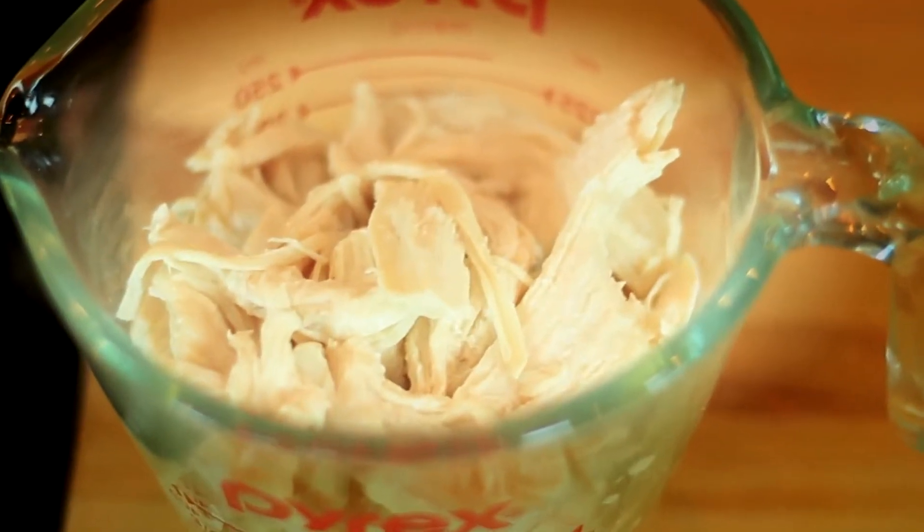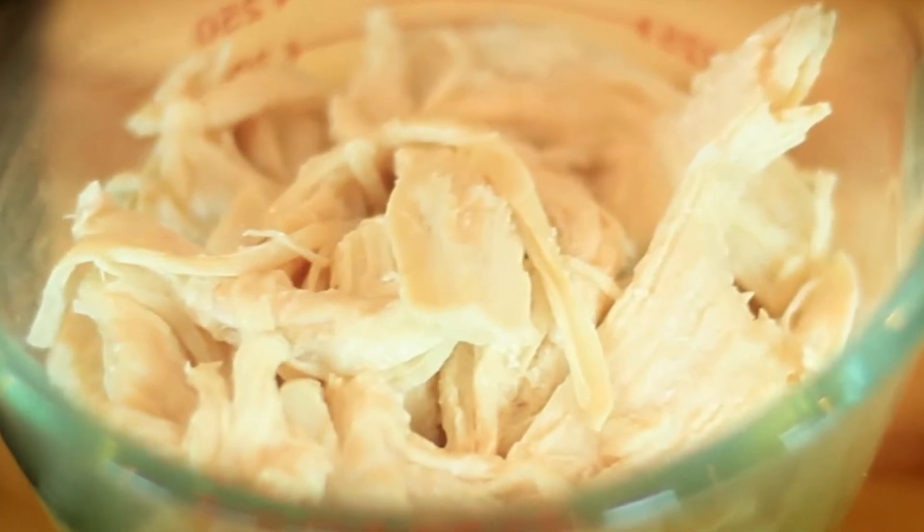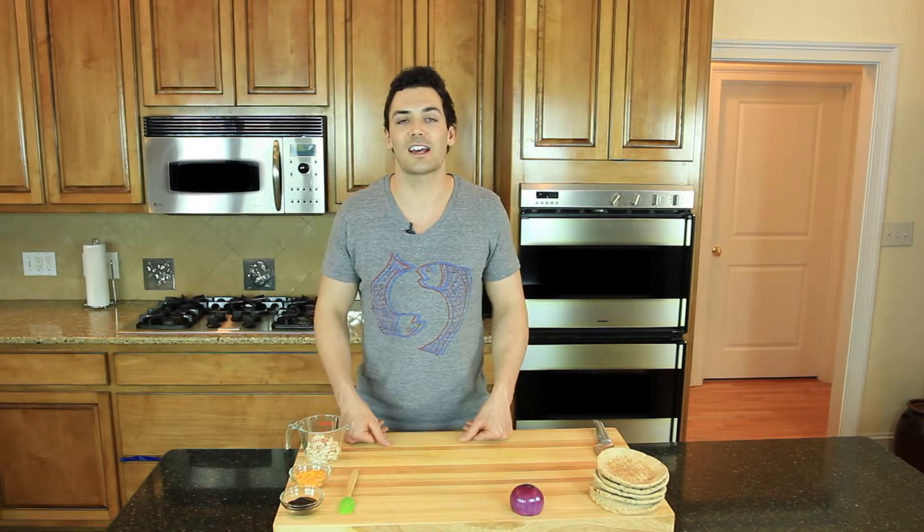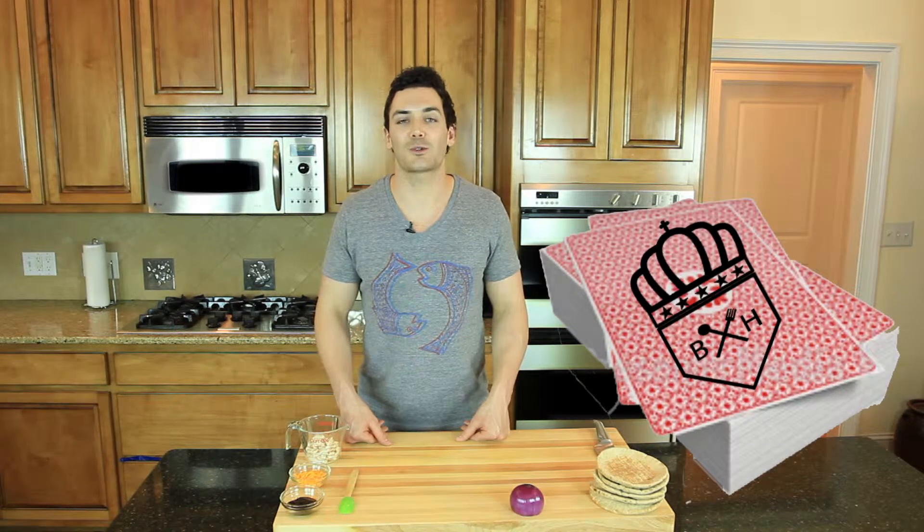The pizza we are going to make is going to have plenty of chicken. We are going to use 4 ounces, or about half a cup of chicken. A lot of people say the palm of your hand is about 4 ounces, but since my palm is much bigger than my mom's and not as big as my dad's, that doesn't seem very reliable. So let's just stick to comparing 4 ounces of meat to the size of a deck of cards.